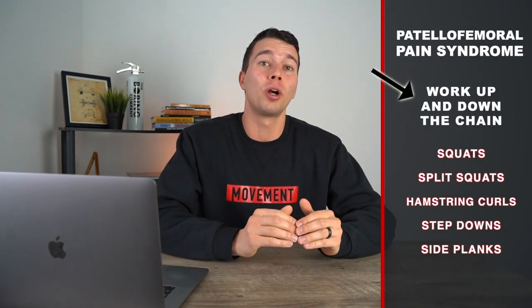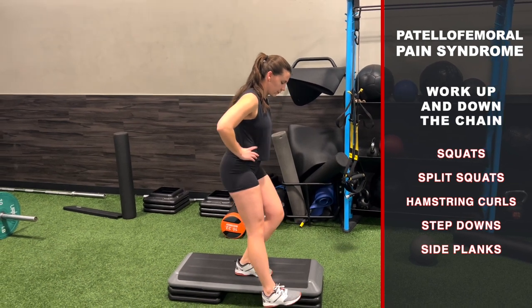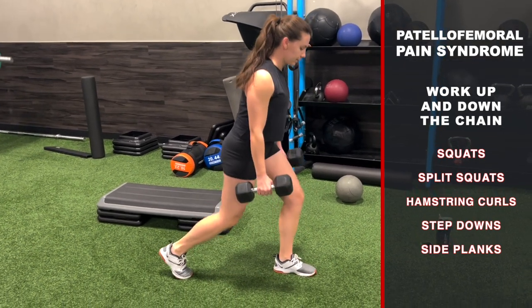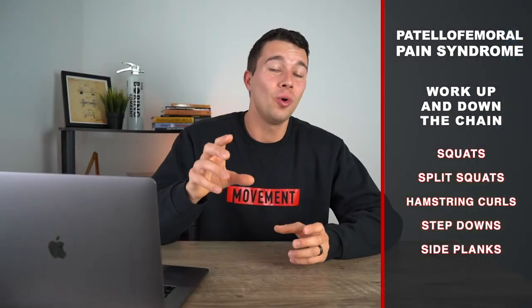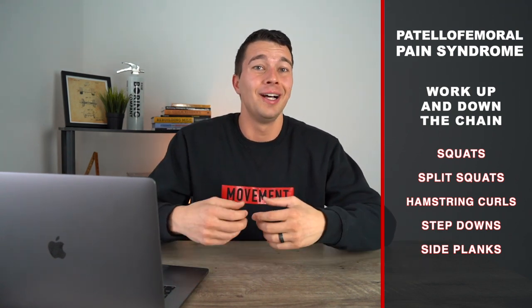Typically for patellofemoral pain syndrome you want to work more up and down the chain and not really load the knee quite as much. Exercises could include squats and split squats, hamstring curls, step downs, and side planks. Work up and down the kinetic chain at the hip and at the ankle tends to be more effective. Loading the knee really heavy isn't well tolerated, so we don't want to do the same treatment as patellar tendinopathy. The diamond taping technique also seems to be fairly effective. I'll link to E3 Rehab's patellofemoral pain syndrome video in the description below if you want to go more into that.